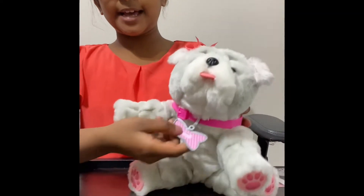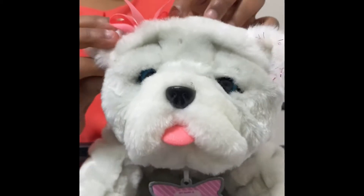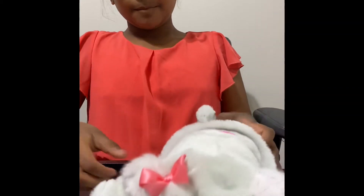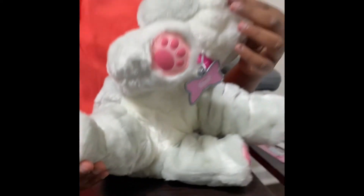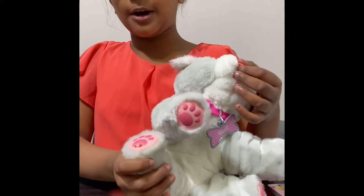We'll look at the puppy. The puppy has a name tag that says hello my name is, and you can fill in the blank to name it. At its right ear, it has a little pink bow that matches its collar. On one of its paws, it has an on and off switch. In try me mode, you can test out the licking feature of the puppy, the barking feature of the puppy, and the tail wagging feature.